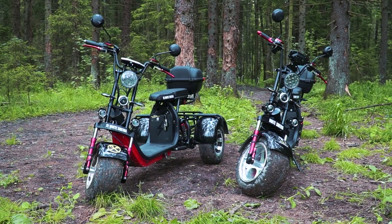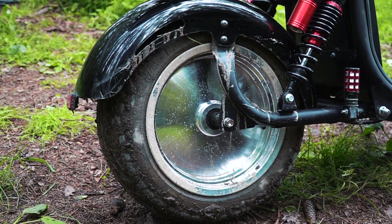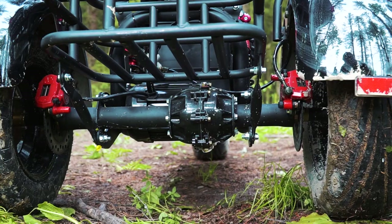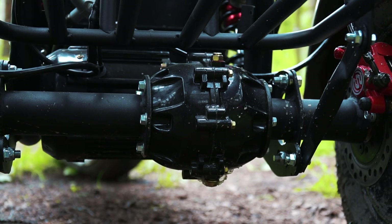Both models have electric motors with 3 kilowatt power. The power is the same, but the motors are different. The bike is equipped with a rear electric motor wheel. The trike has an external electric motor that drives the rear axle through a differential. We will find out today the difference between these two solutions.